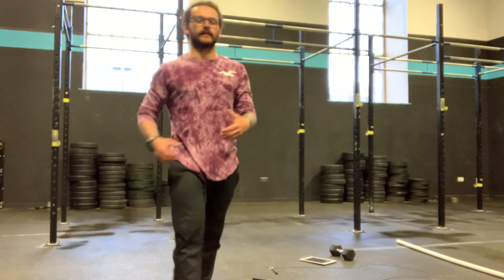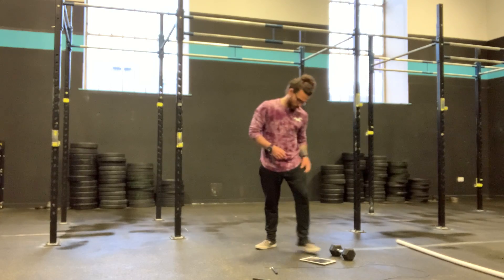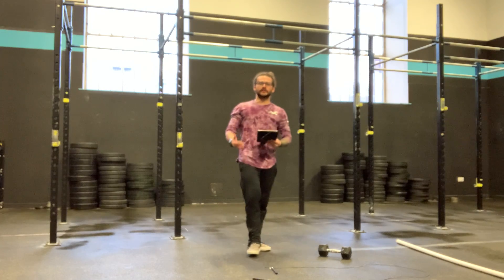Yo team, it's Saturday! We've seen this workout before so if you can go back and look at your scores, let's try and meet that. So what we have is 3 different sections.